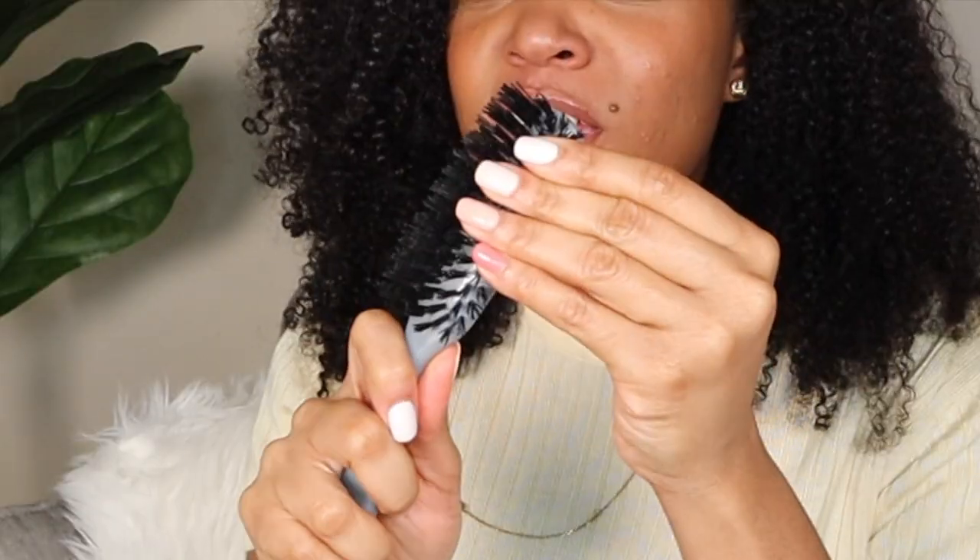This one I got from Marshalls or TJ Maxx — I don't remember — but you can also find them on Amazon. To show the difference, plastic brushes are way harsher on the hair and I really stay away from them. I have a Goody brand one from Walmart but it's very hard — I can literally feel it scratching my scalp every time I use it. Stay away from plastic ones and get something like a boar bristle brush instead.